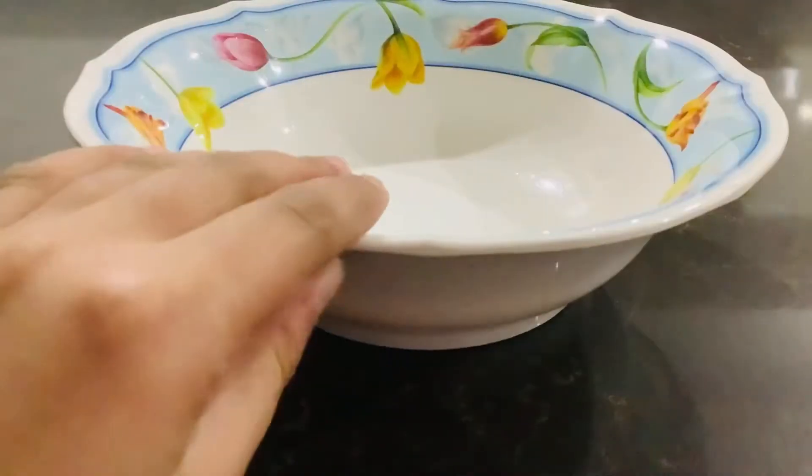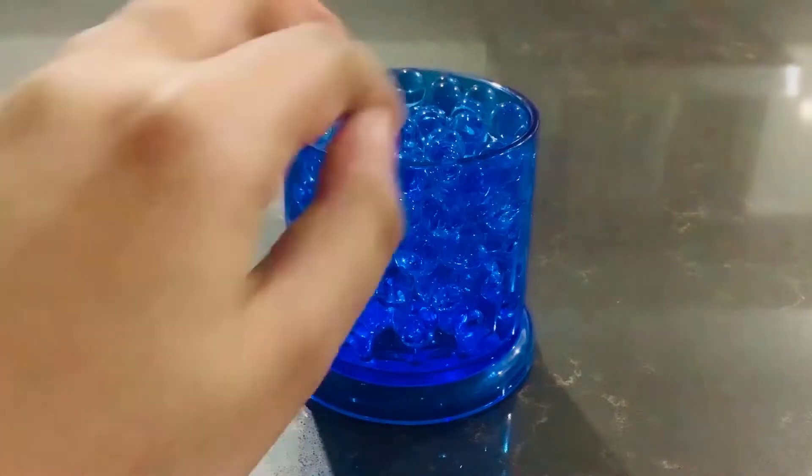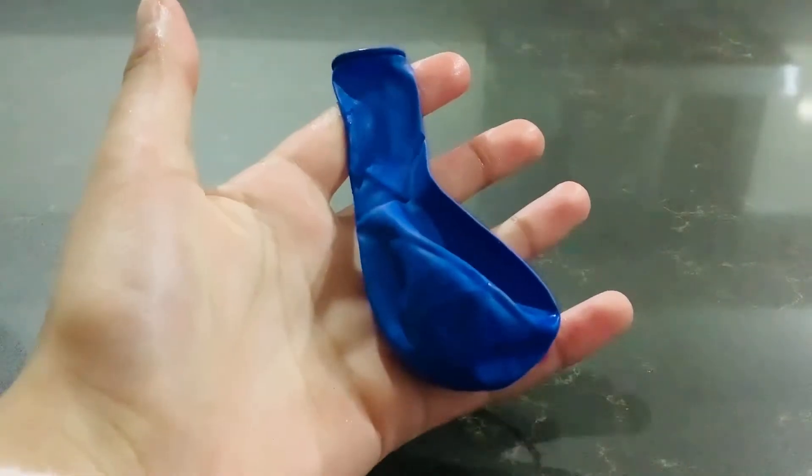DIY stress ball together — all you need is a ball, a balloon, and a cup full of blue Orbeez. All you need to do is pour this cup of Orbeez inside the lovely blue balloon.